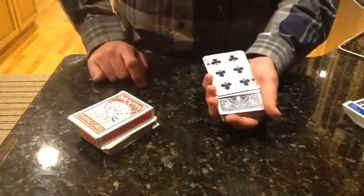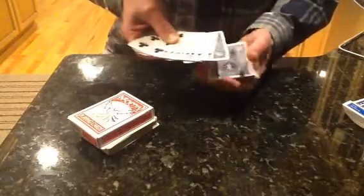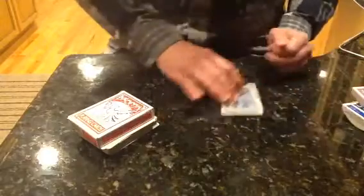Had they stopped one card sooner, they would have got the six of clubs; one card later, the eight of diamonds. But they stopped on the nine of diamonds.